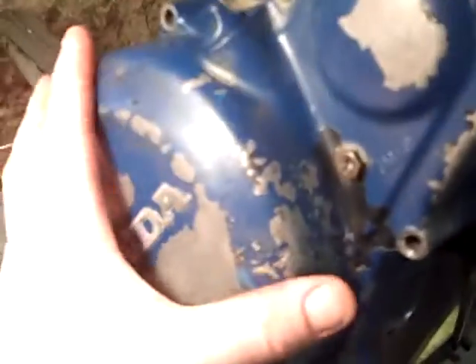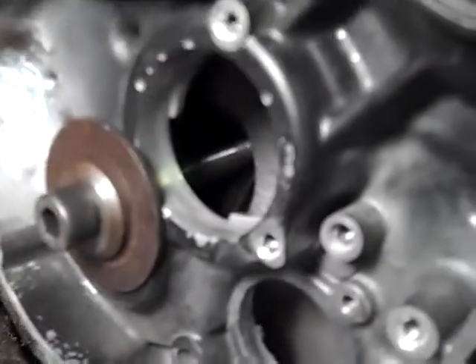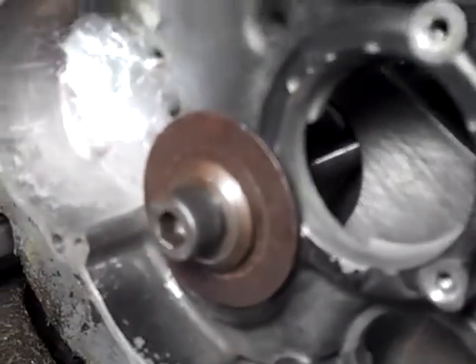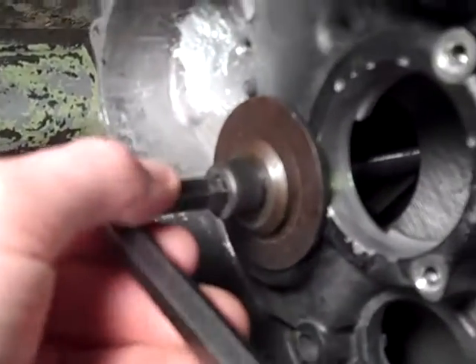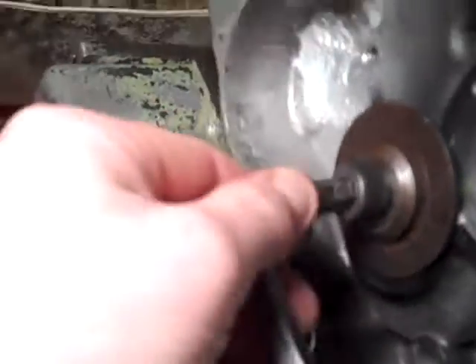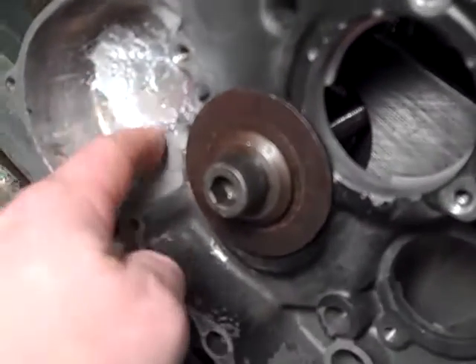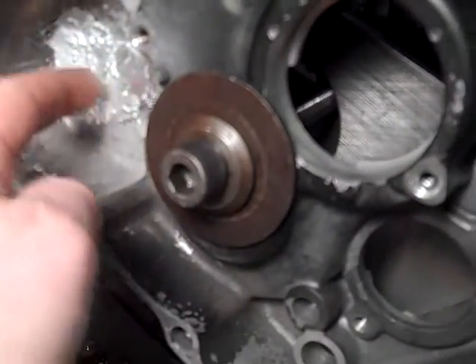I've removed the three screws holding the plate, taken it off, and tightened the screw holding this to the angle plate. Now I need to crank it — it should be in position.